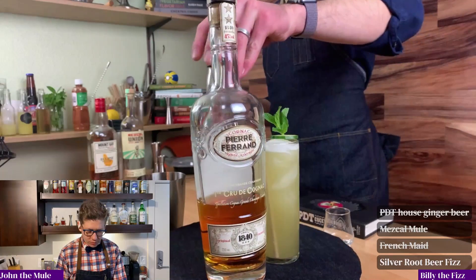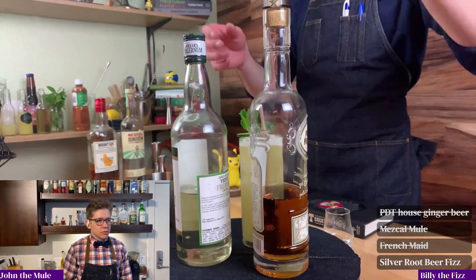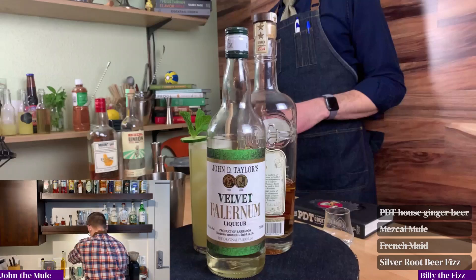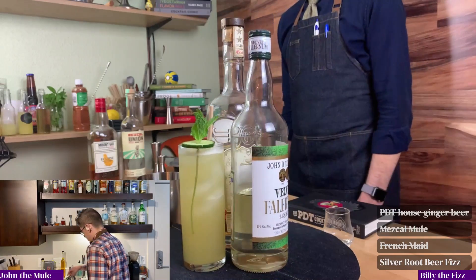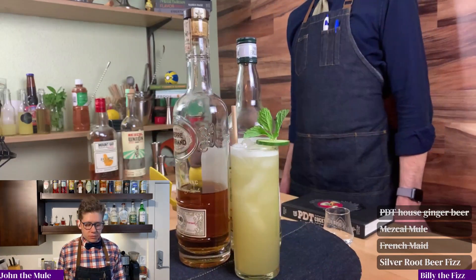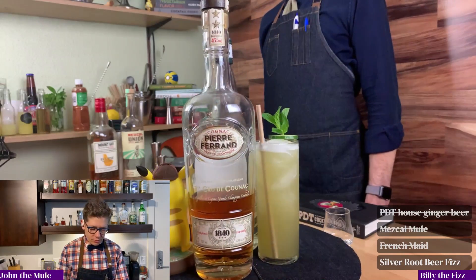We got a little bit of this, a little bit of that. Do we need anything else, really? I'll probably get it when it comes back from Germany. Alright, John, you ready to try it? I was just making Brie take a couple shots as it spins. Let's give it a try.